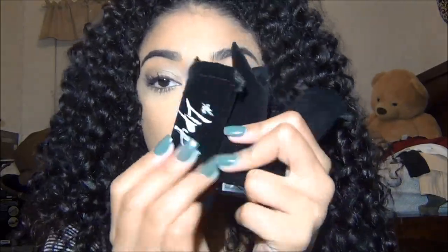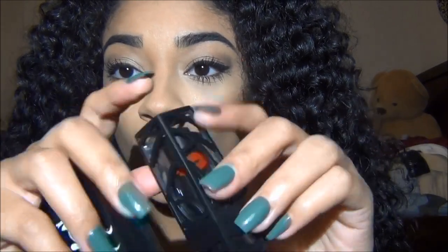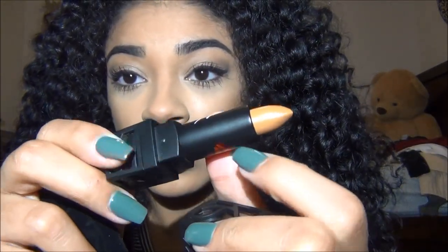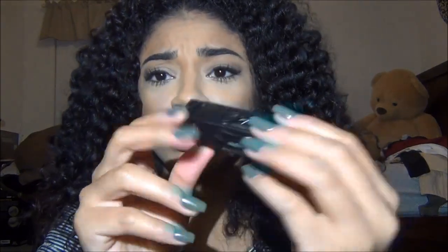Next I'm going to start off with one of my lipsticks. Look at the packaging — so cute! It has lips on it and then it says The Lip Bar. So precious. I'm going to start off with this one, and this one is Amaretto Sour.